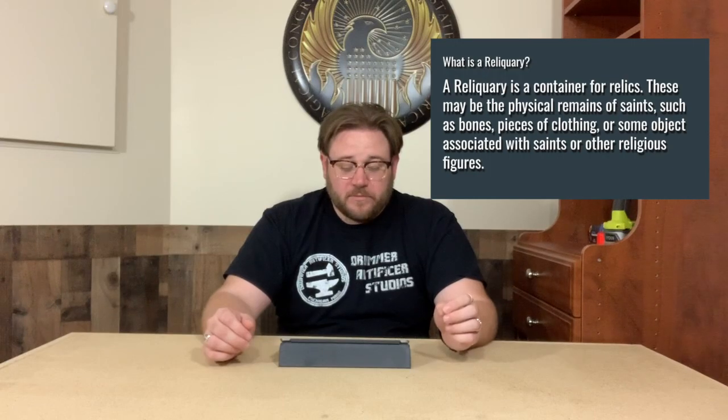The third assignment for the Jewelry and Metalsmithing class is going to be to build a reliquary. For those of you that do not know what a reliquary is, it is commonly defined as a container for relics. These may be the physical remains of saints such as bones, pieces of clothing, or some object associated with saints or other religious figures. If you just do a Google image search for reliquary, most examples you're going to find are going to be elaborately decorated golden objects that contain a little clipping of hair, a section of a finger bone, a tooth, or something like that. They are most commonly made by the Christian churches to contain some part of a saint.